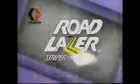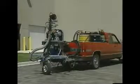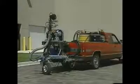Draco changes the way you think about striping technology with Road Laser — the striping solution that paints a new picture of productivity, simplicity, and lower cost. Simple one-person operation starts with easy hookup to a standard one-half ton or larger pickup truck using a class 4 trailer hitch. There's no need for forklifts or overhead cranes for loading and unloading.